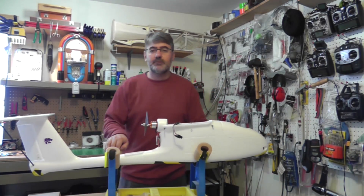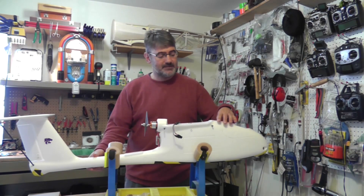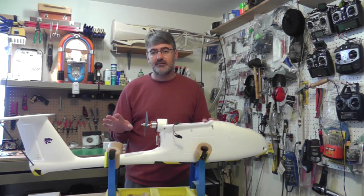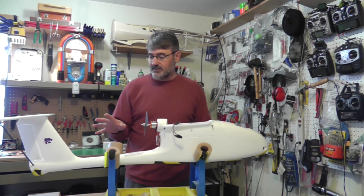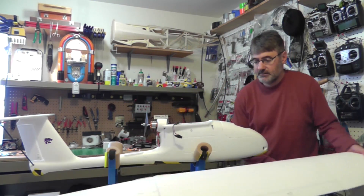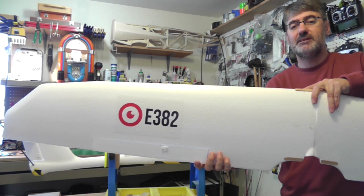What I want to do today is give you a quick overview of an aircraft that was sent to us by Event 38, a company that makes small UAVs, low-cost UAVs, specifically for people like farmers who want to do aerial photography over their crops. This is a model called the E382 from the company called Event 38.